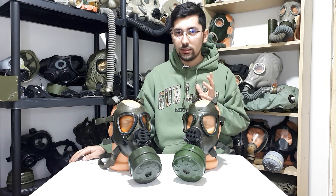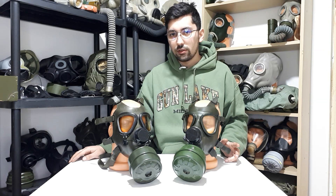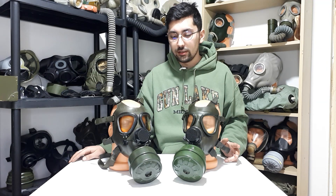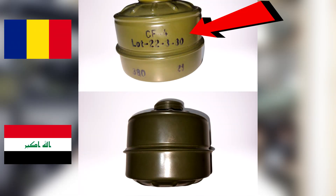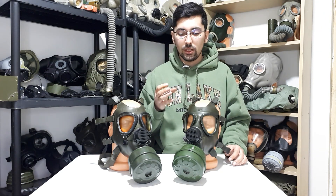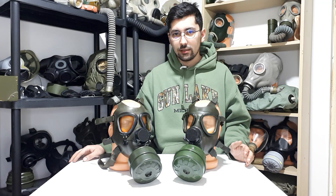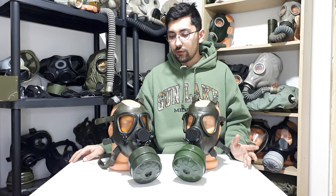Comparing the filter — which I believe is the correct filter for this mask — they used the M74-style CF4 filter, and it doesn't have any stamps on it like the CF4 or CF85 would have, such as production stamps or lot numbers. This one has a very weird stamp underneath it that I don't really know the meaning of. Strangely, the mask also has a stamp on the forehead under the peripheral seal with the Latin letter 'D', which is very weird considering it was manufactured and issued to an Arabic-speaking country.